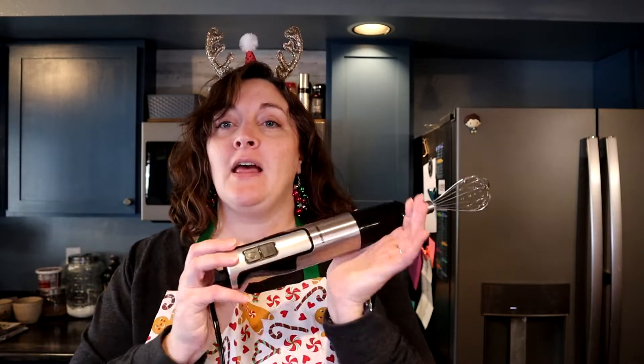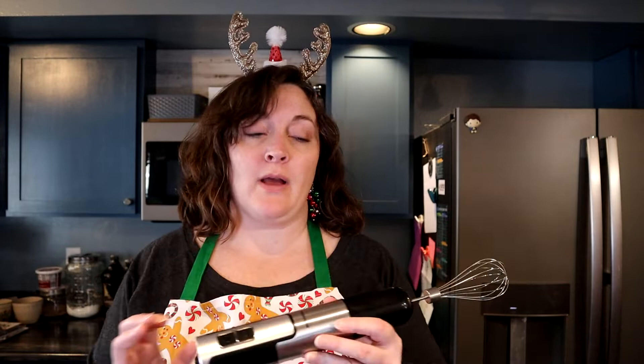Hello everybody! Guess what I have as a Christmas treat for all of you guys and more importantly for my family. I have been given the pleasure — I have previously tested — I'm going to hold it up here — the immersion blender from Redmond.